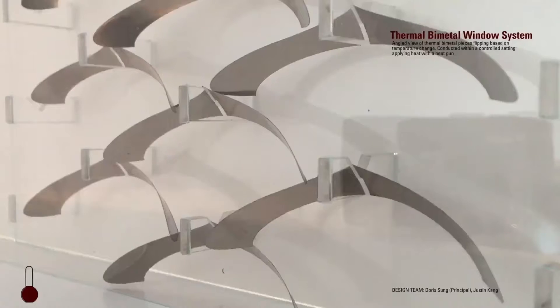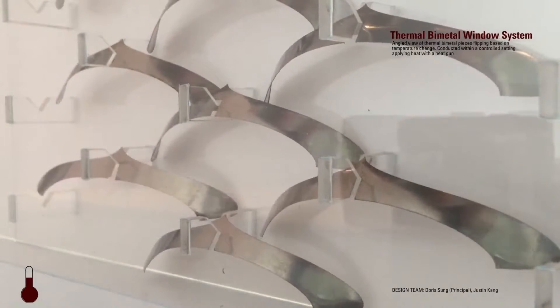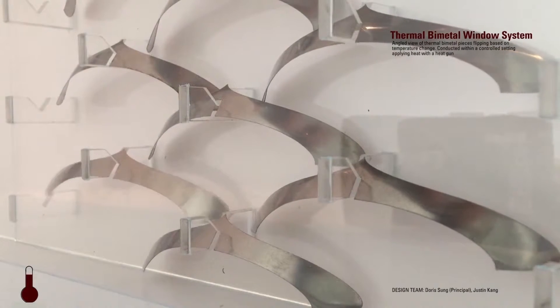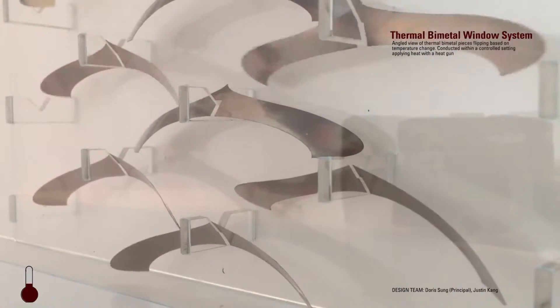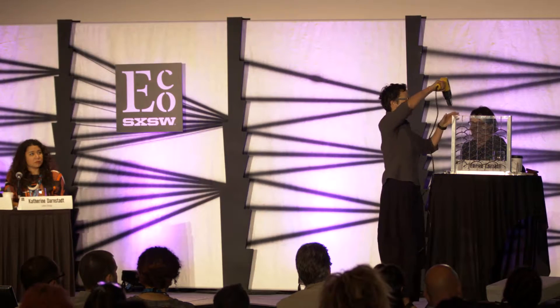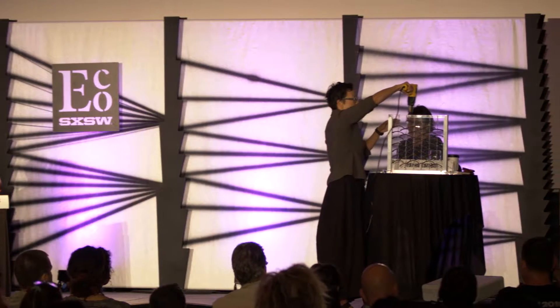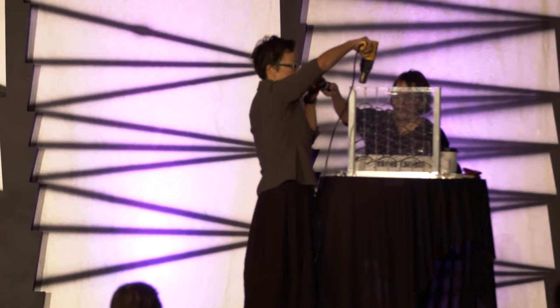Here's a very quick video of the pieces up close. You can see in the system you can get visibility through it the entire time before and after as it moves. And I'm going to demonstrate it on this window — obviously I'm using a heat gun to simulate the sun itself.